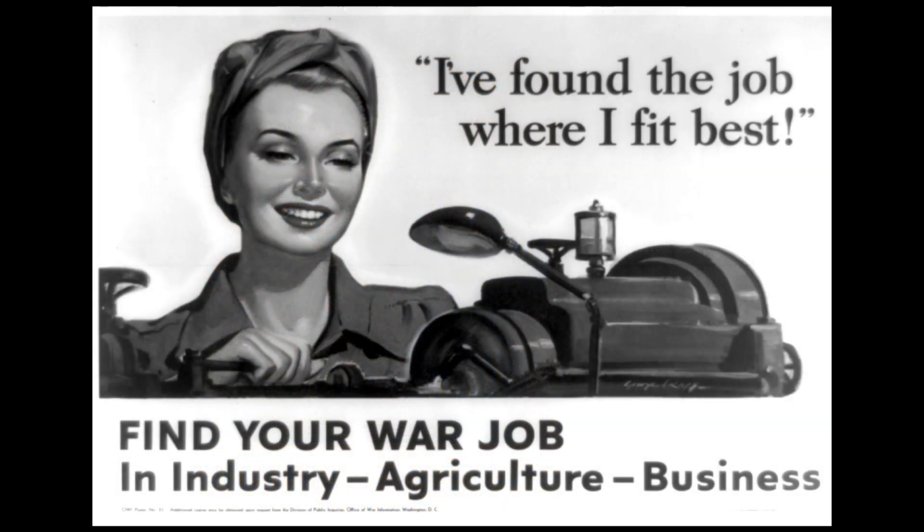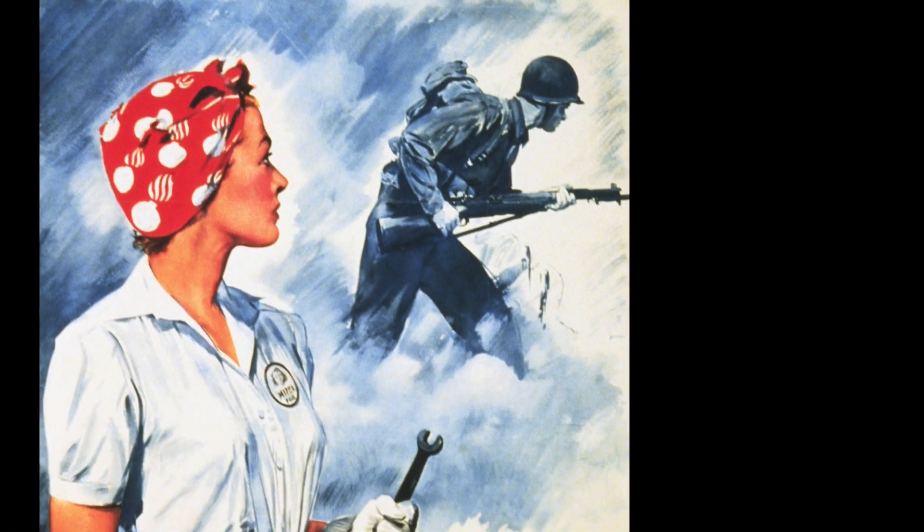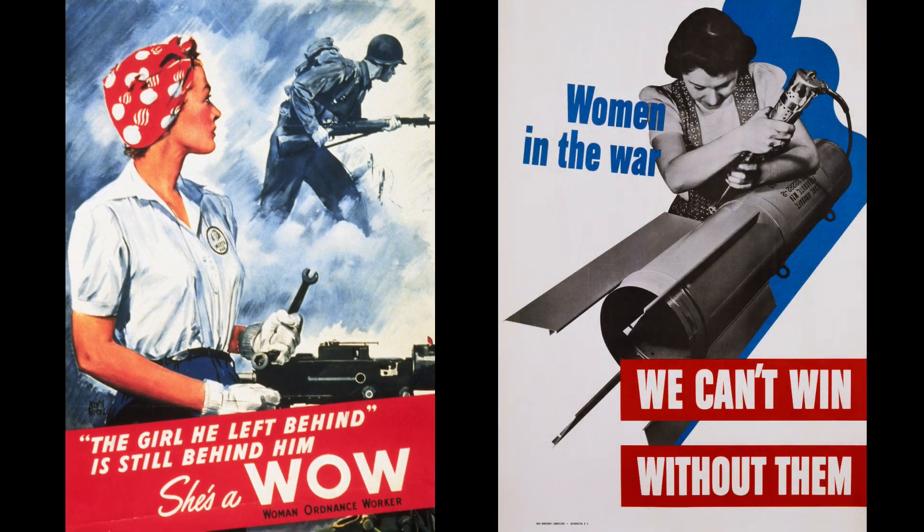Thousands and thousands of women entered the workforce during the war. Men went to serve in the war, and women served their country by going to work and taking the place of men.